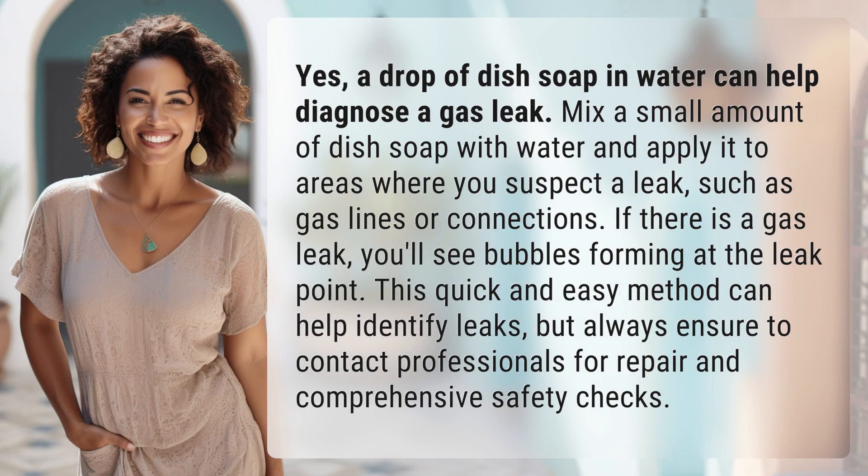Mix a small amount of dish soap with water and apply it to areas where you suspect a leak, such as gas lines or connections. If there is a gas leak, you'll see bubbles forming at the leak point. This quick and easy method can help identify leaks, but always ensure to contact professionals for repair and comprehensive safety checks.